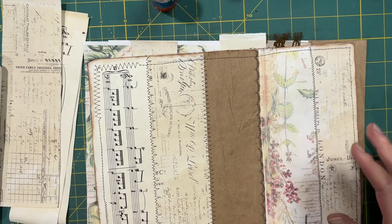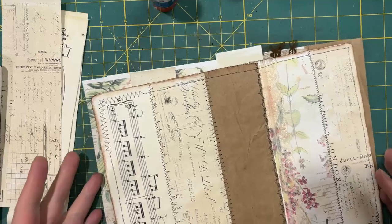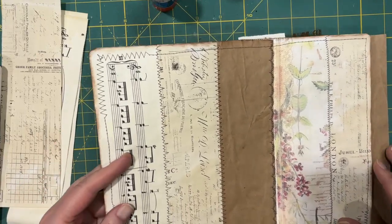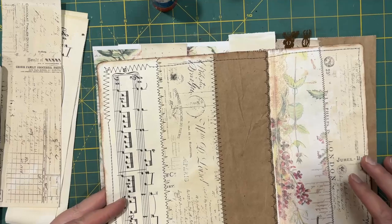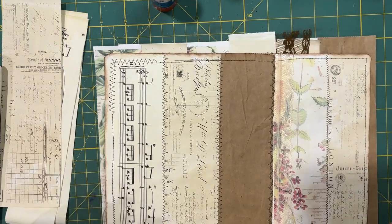Anyway, short one today. I don't know how exciting it is, but I do enjoy this project, so I hope you give it a go. Again, if you don't sew, use what you have and maybe try something different. We'll see you next time — thanks for dropping by, and God loves you. Bye for now!